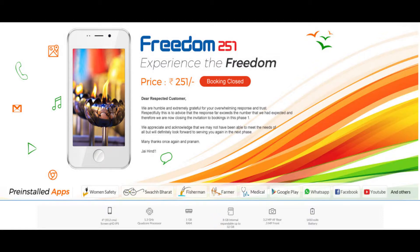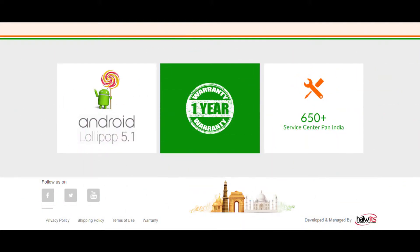It is launched in India under the Make in India initiative project. It is based on Android Lollipop 5.1 with a 1-year warranty and over 650 plus service centers in India.